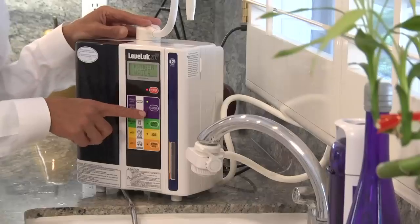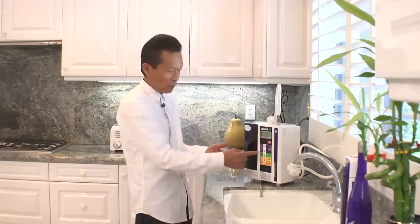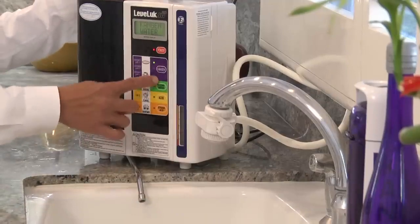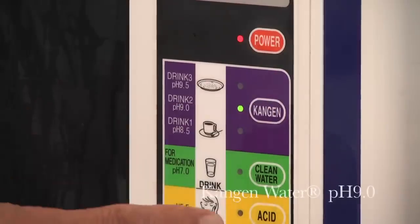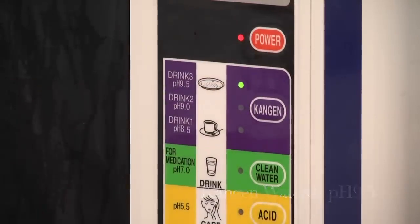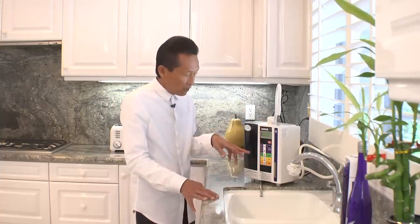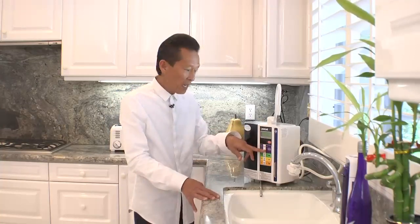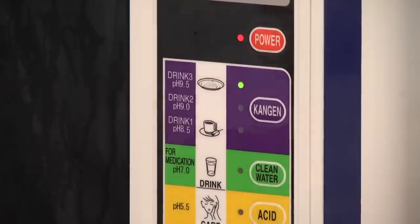The unit makes different types of waters. The first is the drinking water — the alkaline water. It makes three types of alkaline water: 8.5, 9.0, and 9.5. We suggest that if you are starting out you begin with the 8.5, then a week later move to the 9.0, and eventually you'll land at 9.5 or stay at 9.0.